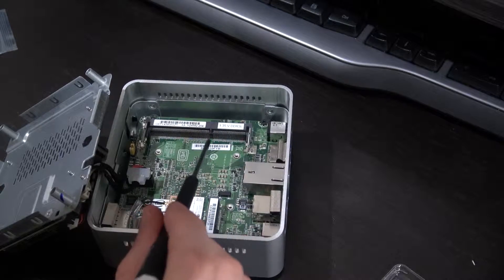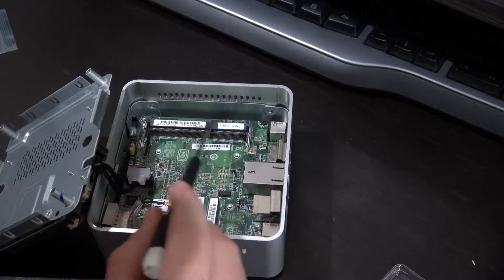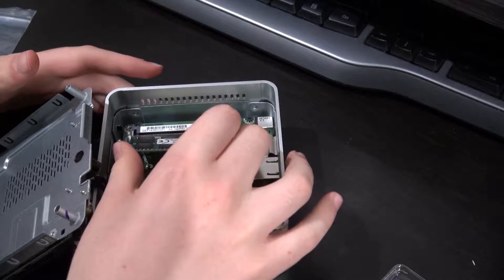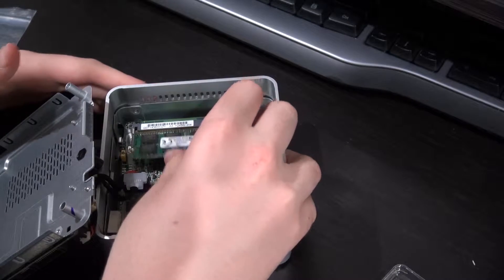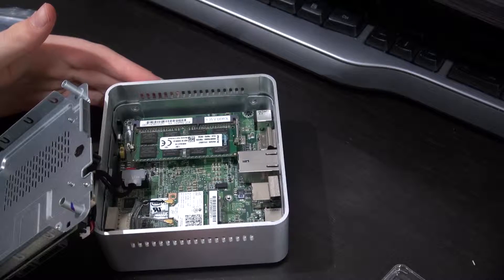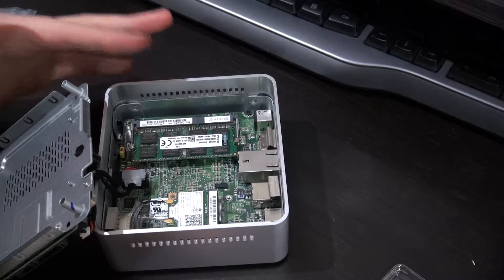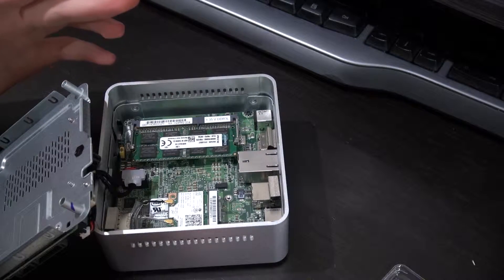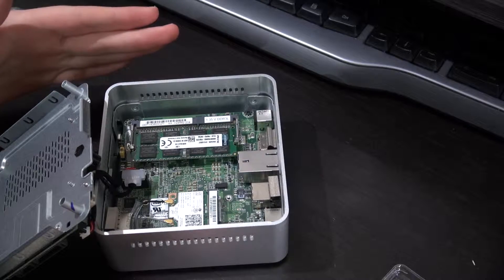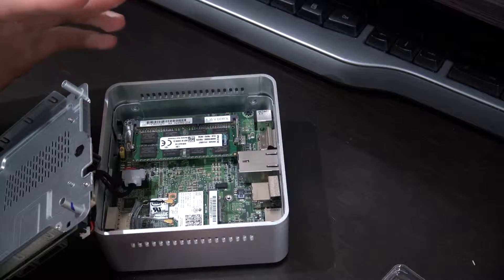So I am just going to install the RAM. I've got the RAM here — I'm just going to put it in the slot here, press it in and just push it down. And that's easy — simple and easy. Now this one only has one slot of DDR3 low voltage, so that's in.